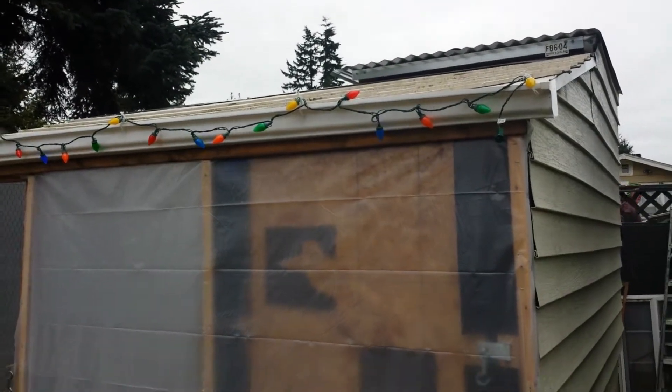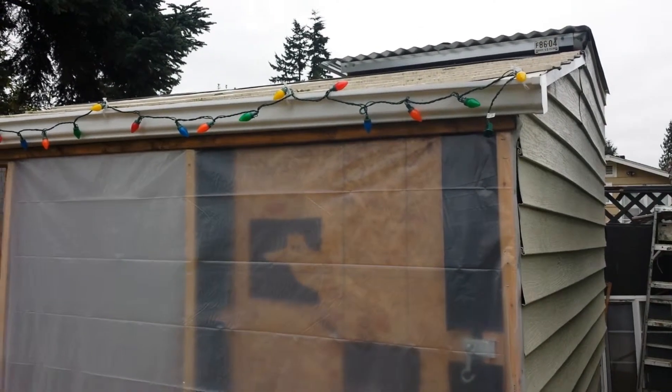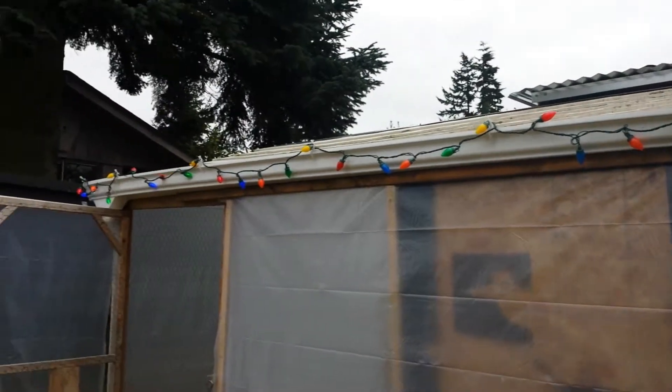We have chickens with Christmas spirit! We live here in the Seattle area, so we put this sheeting on the chicken coop to help keep the cold out and the rain out, to keep it a little drier in here.